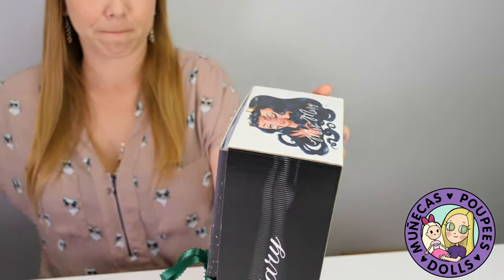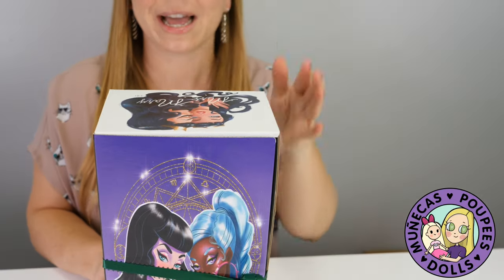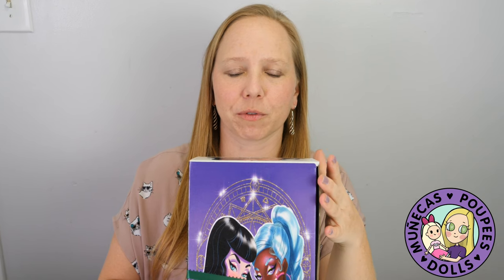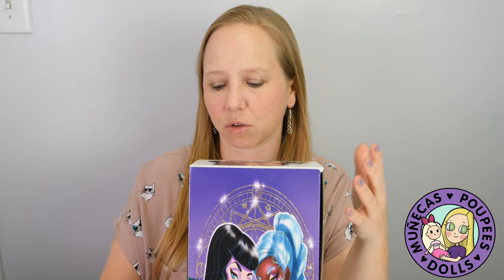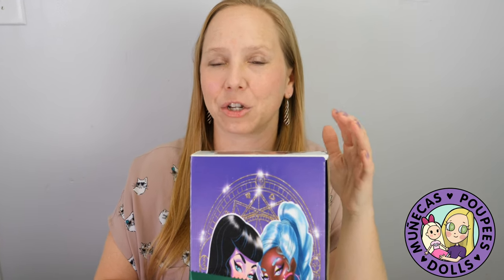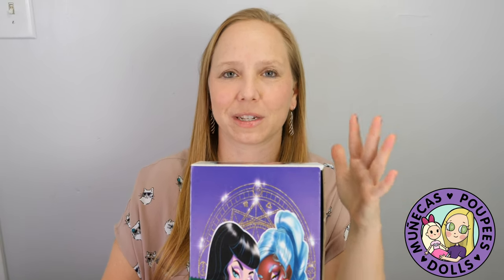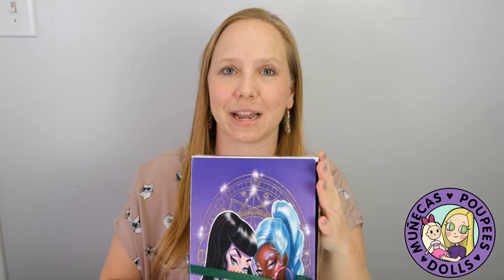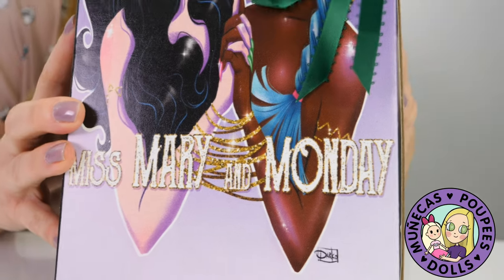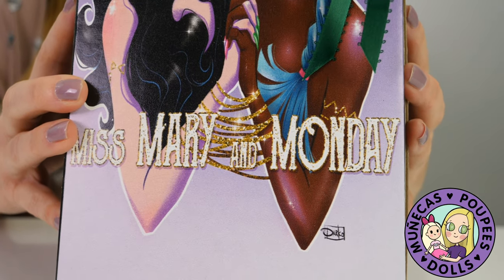I was late on the debut, but on the second order I missed getting a Miss Mary and got a Miss Monday instead. Then he posted in the Merry Magpie Facebook fan group that there was one Mary left from the debut. I just happened to see it at the right time, sent a message, and was able to snag her. So this is the debut Miss Mary!